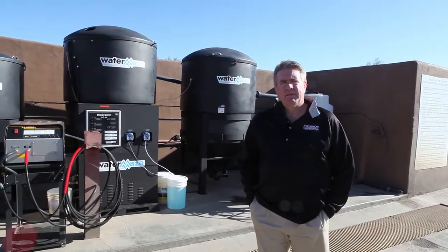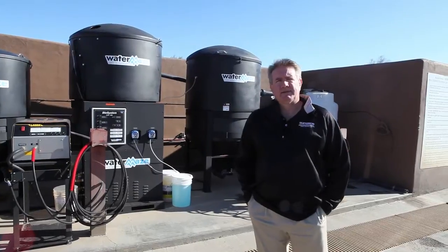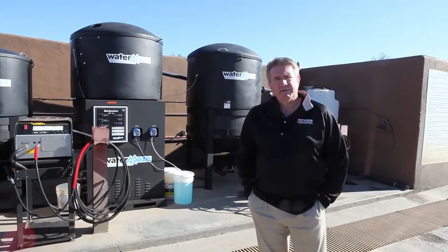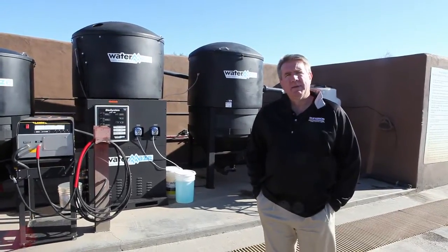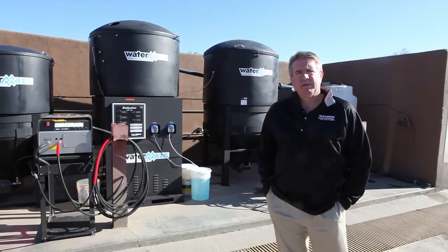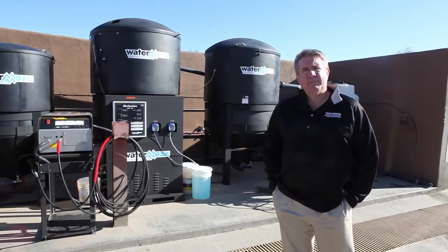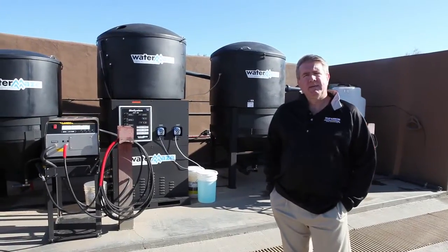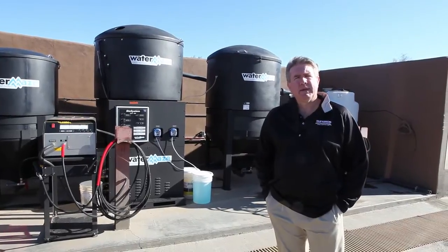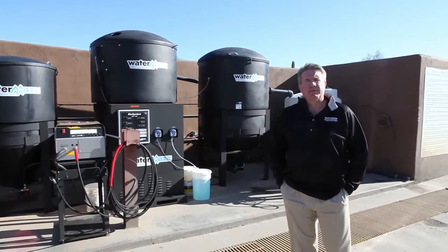This is a private turf maintenance facility, a private country club in Scottsdale, Arizona. We just got done replacing an older system of ours, about 10 years old, with the newer style Water Maze CLB system — closed loop, completely recycled — using the Water Maze CLB 603, CLT 300 and 600, along with Landa 1,000 PSI, 2.8 gallon-a-minute cold water pressure washers to clean off the turf maintenance equipment.